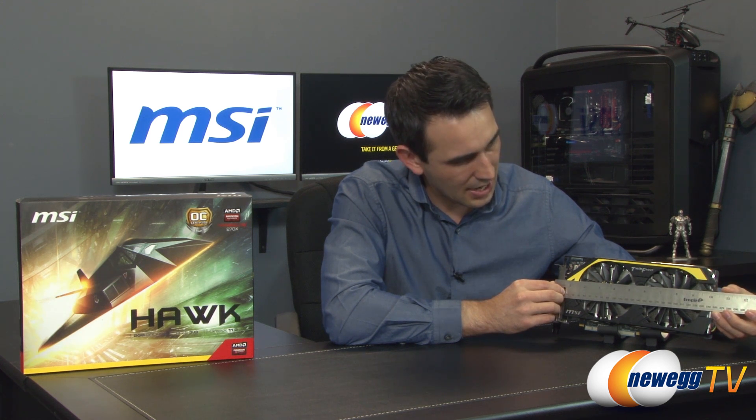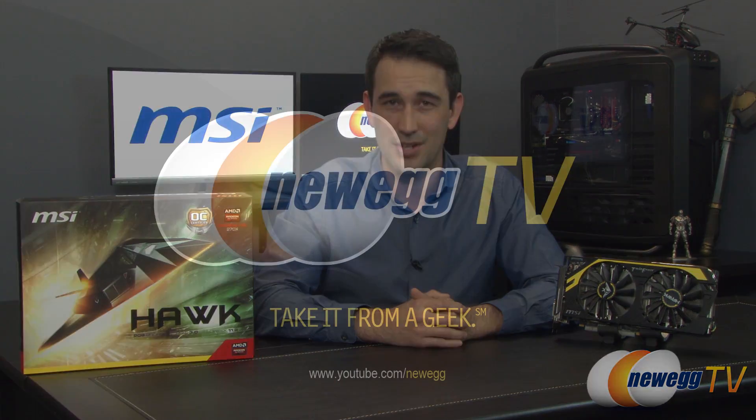One more thing — we do need to measure the card so you have an idea if it will fit in your case. It looks like about 10.5 inches of clearance. That just about wraps up this overview of the R9 270X Hawk Edition from MSI. If you liked what you saw, don't forget to click the like button, and if you haven't already, click subscribe to any of our YouTube channels. We'll see you guys soon.